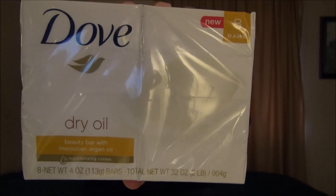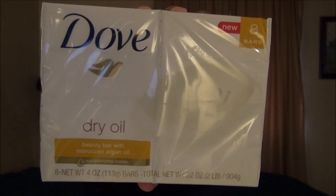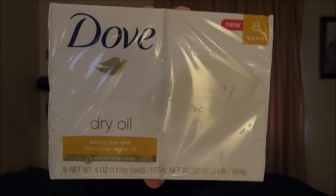You're probably going to start to see this type of Dove bar filtering into stores all over the place — Walgreens, Walmart, CVS.